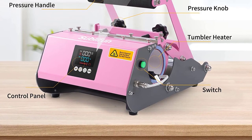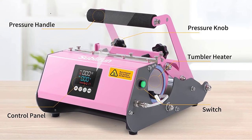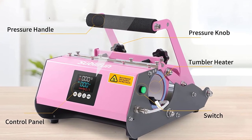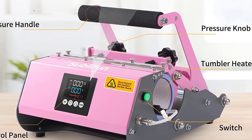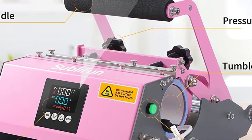The digital control panel makes operating the press simple, and it has a heat range all the way up to 482 degrees Fahrenheit. This is a sturdy model coming in at just over 20 pounds, so it's a good choice for perfectionists, professionals, and all of us who are both.